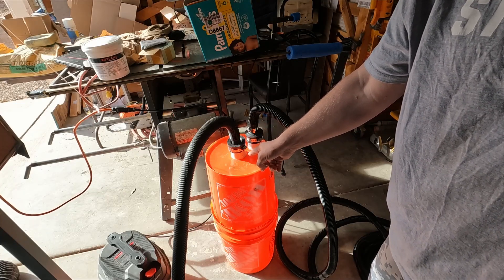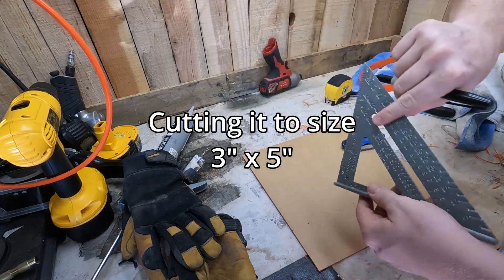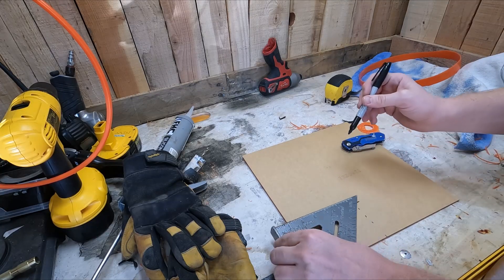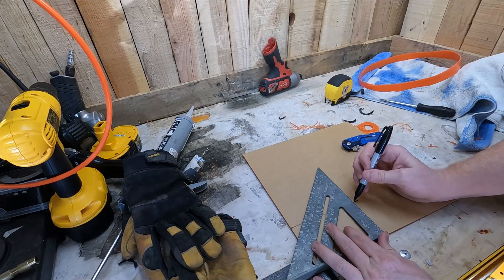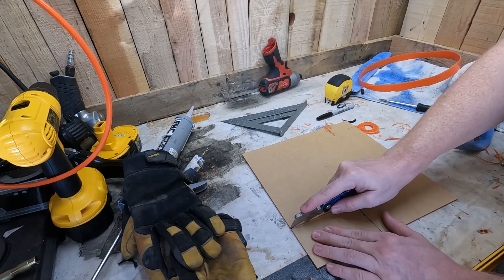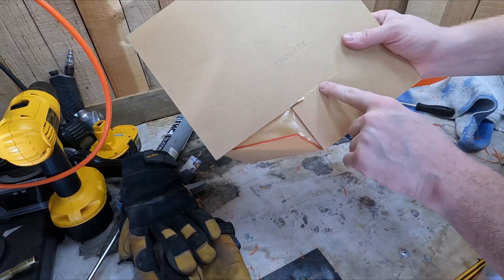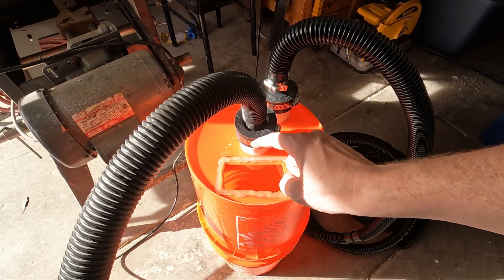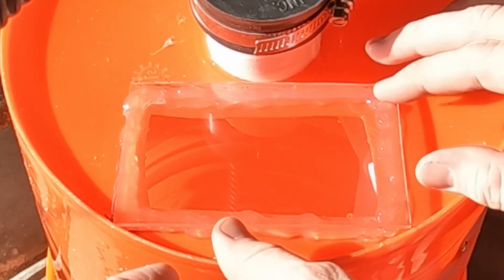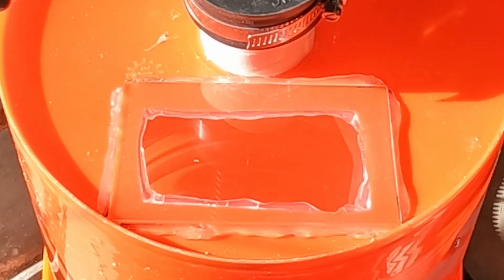Before calling it done, I want to add a window so I can see inside. I have some acrylic sheets - I'll cut one up, cut a hole in the bucket, and glue the acrylic over it. I've never cut acrylic before so we're finding out now. It cracked a little during cutting but that's okay. After applying silicone caulk and pressing it in place, we now have a cool little window on the bucket.